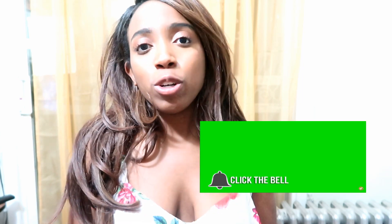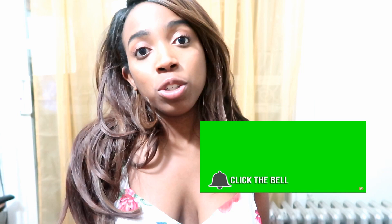Before I start, don't forget to give this video a thumbs up. You can also watch this video at increased speed — it really helps to watch all the way through. Don't forget to hit the subscribe button and the notification bell so you never miss a video.